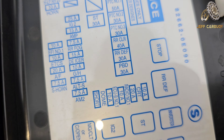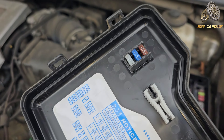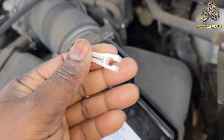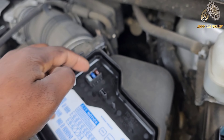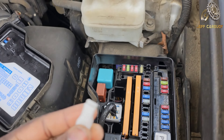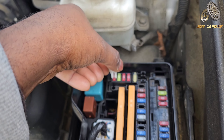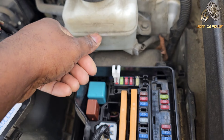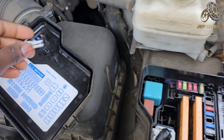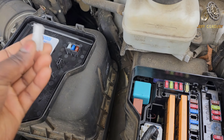On this primary fuse box, you'll find that it comes with a tool that is going to help you pop out the fuses. You also find there are spare fuses right there — at least three of them. With this tool, all you need is to apply it on top of a fuse and you can yank it right out.